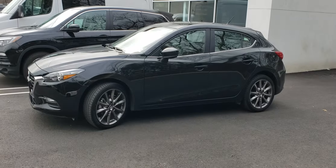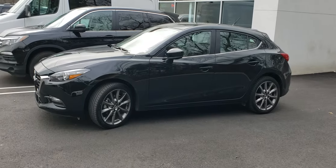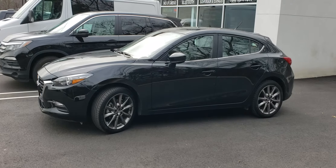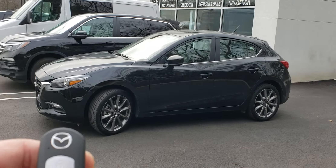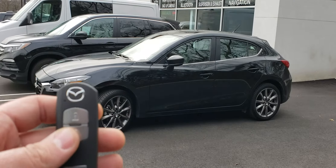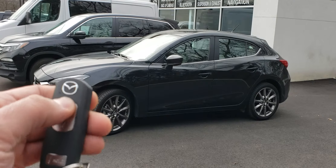Hey everyone, here I have a 2018 Mazda 3 hatchback. We installed a remote start system and integrated it into its factory key fob for this customer. They wanted the lock-unlock-lock feature to restart the remote start. All you gotta do is press lock, unlock, lock.